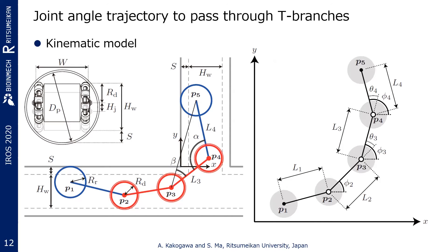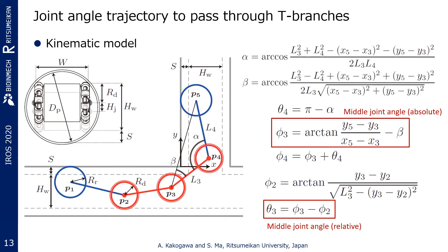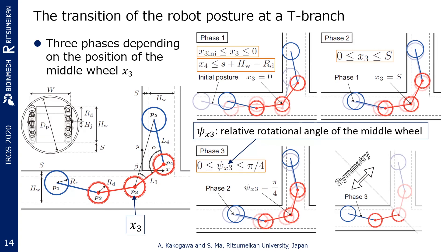Another aspect is the joint angle trajectory to pass through T-branches. To get the joint angle trajectory, we use simple kinematics that has been generally used for robotic arms. Based on the typical kinematic model, the angle of the middle joint can be defined accordingly. To define the trajectory of the middle joint, an ideal movement in the T-branch is assumed by dividing the transition of robot postures into three phases.